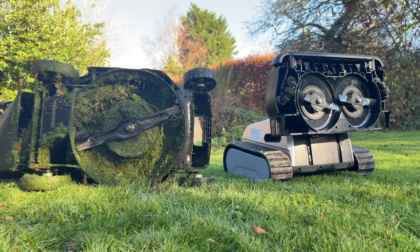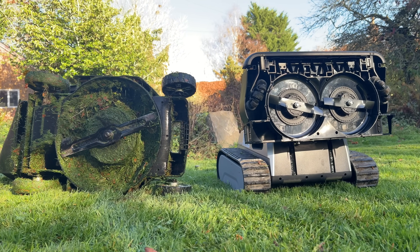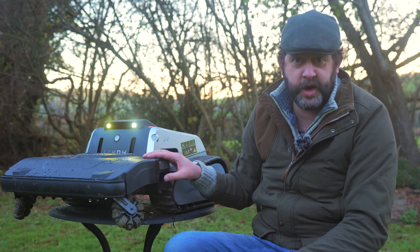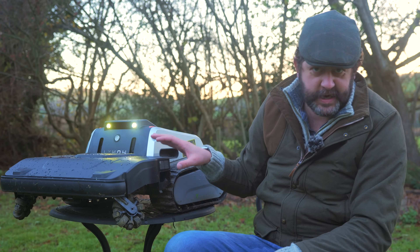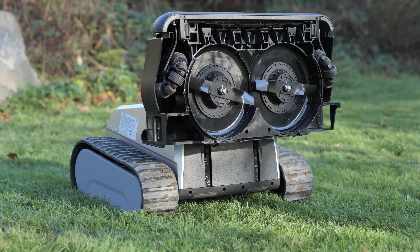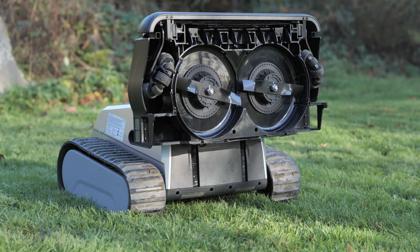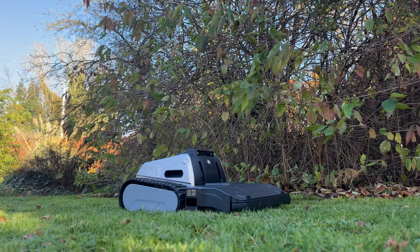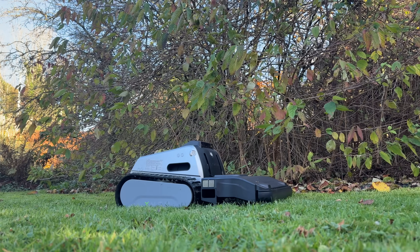I assumed that if it was solid like on this, a fixed blade would hit something equally solid and flip the entire robot into the air into oblivion, just like Robot Wars. So this decision to include blades much more like traditional lawnmowers was both intriguing and terrifying. But that worry was for nothing - not only has it not flipped itself into oblivion, it's performed arguably the best I've ever used for cutting, and that's absolutely because of this blade design. Using dual fixed blades gives a much wider and consistent cut.